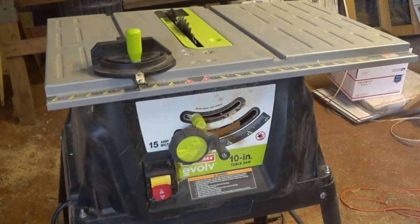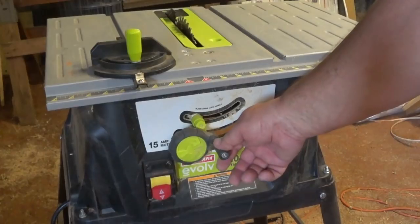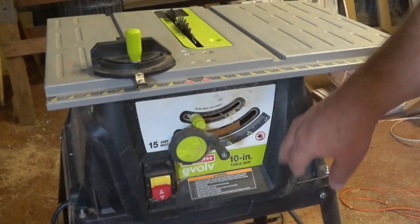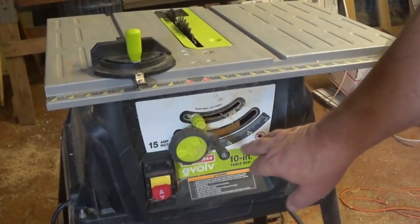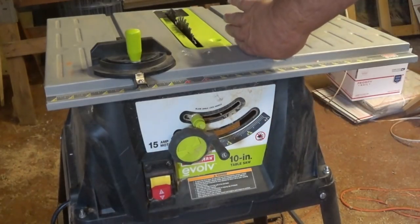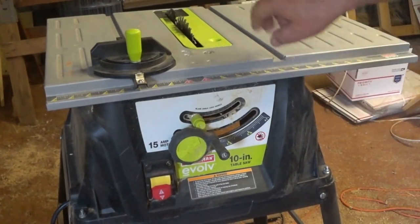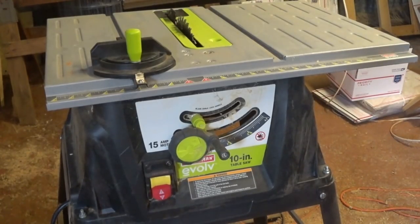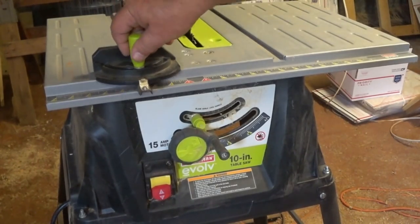Most table saws, including this one, allow the blade to tilt on an angle. They only angle one direction on the less expensive saws — even the more expensive ones rarely angle both ways. But you can get a mitered cut on a rip at 45 or 30 degrees, whatever you need. There is a gauge on here, but you'd want to use an angle device to double check your blade angle to make sure it is actually at that angle as you pass your lumber through.